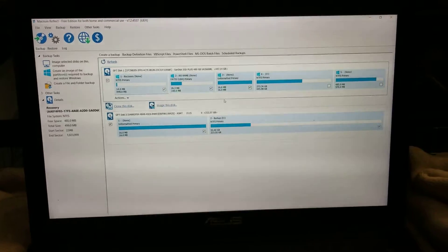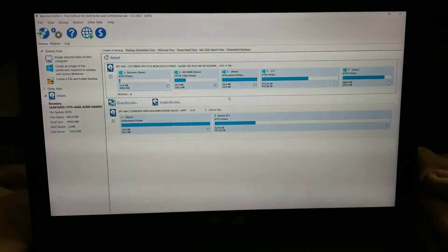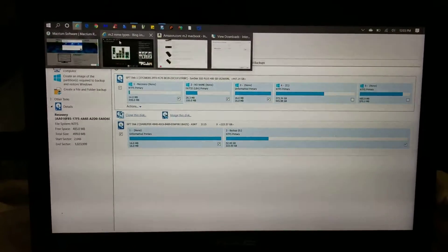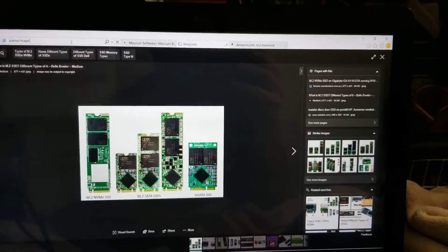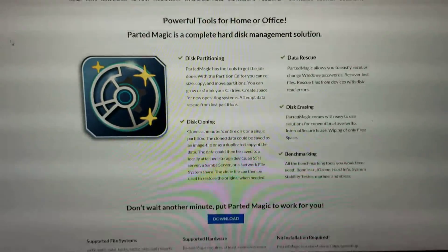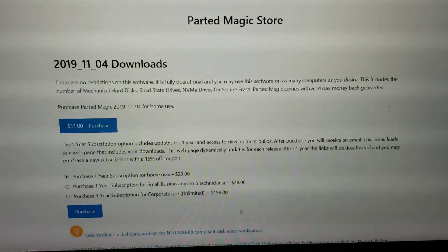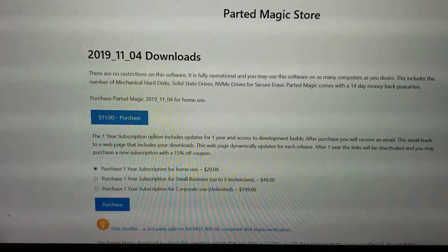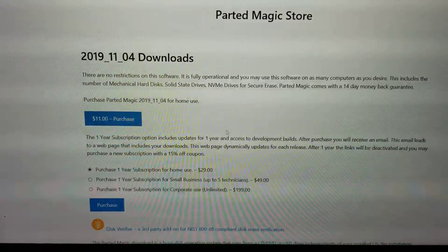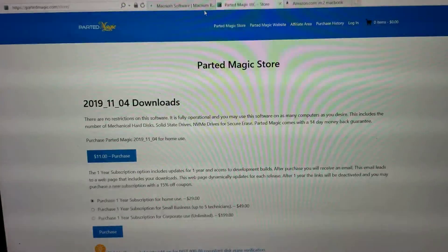So to summarize: clone it — get the right SSD, use the software, get an adapter, clone it, and that's pretty much it. I'll show you what the Parted Magic thing looks like just in case you want to use that. That one's a paid software. Go to the website partedmagic.com. They give you the options to download it. It's pretty cheap — eleven bucks. It's cheaper than bringing your computer to somebody else to do it. You'll need a USB drive to do it.